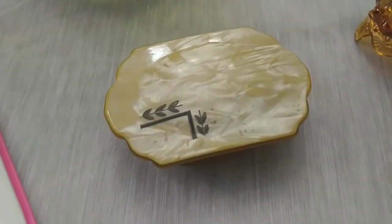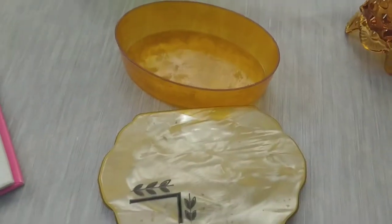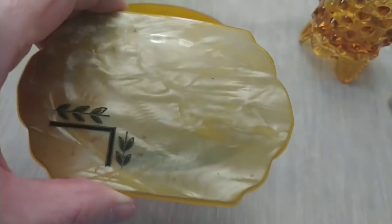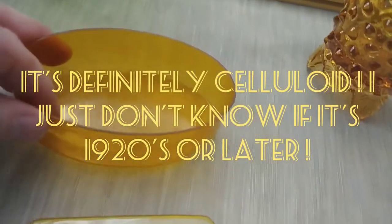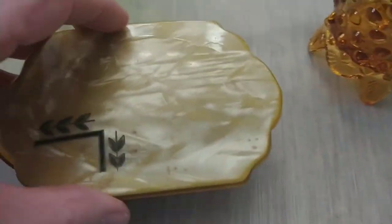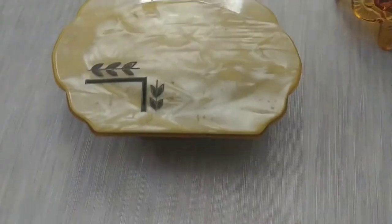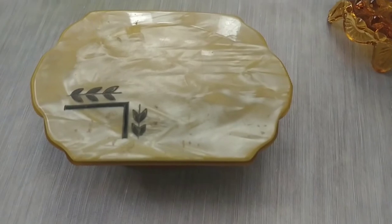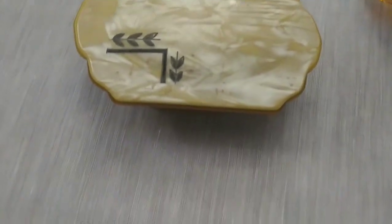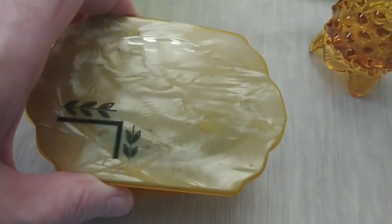I wanted to start off this video with this — I believe it's a celluloid vanity dish, not a hundred percent sure but that's what it looks like to me. I'm definitely going to do more research. I think it's beautiful; I love the amber color. I have not cleaned it yet — this is the first time I've purchased celluloid this old. I believe it could be from the 20s or 30s, and I need to research before I try to clean it so I don't damage it.